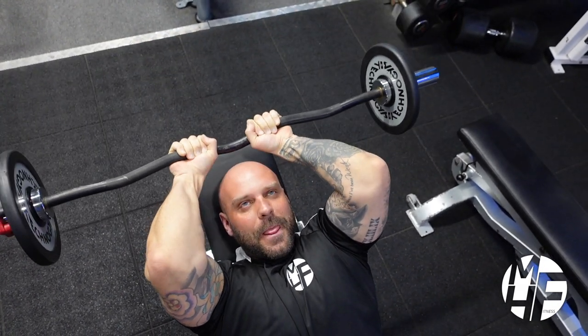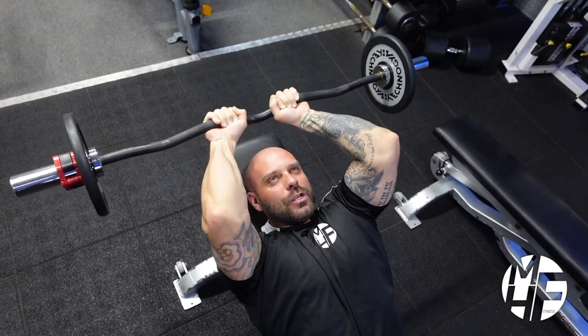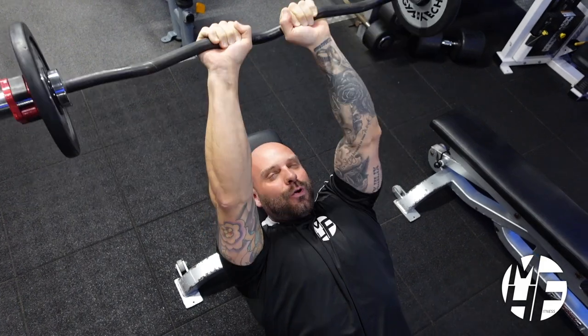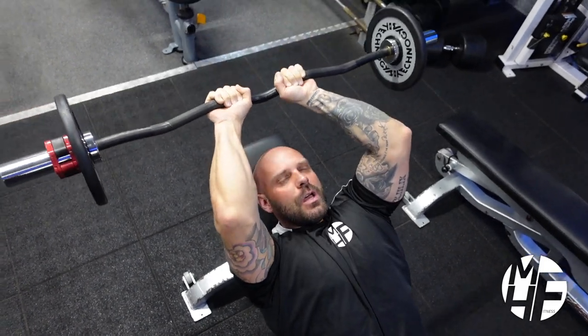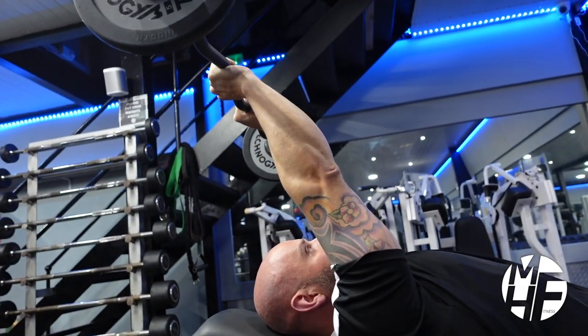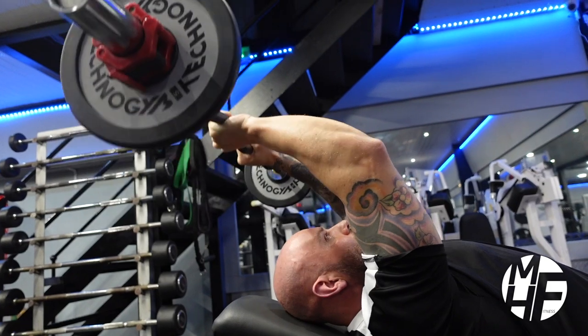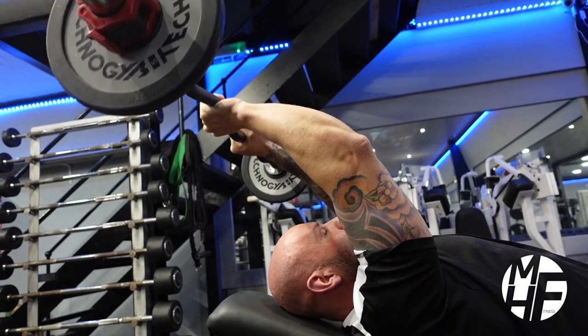Remember, I'm pushing it away from my head, not toward my body. If you take the side-on view, you can see the angle in which the bar rises and where it lands at the top.